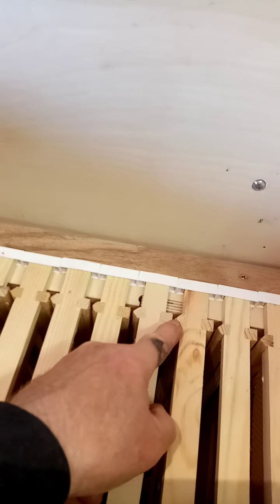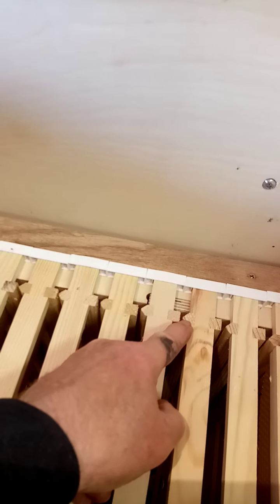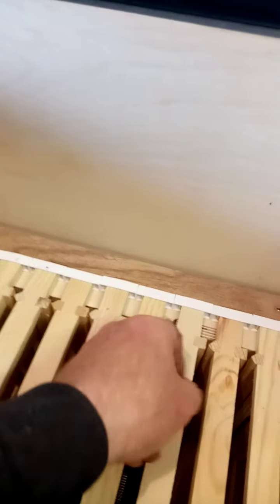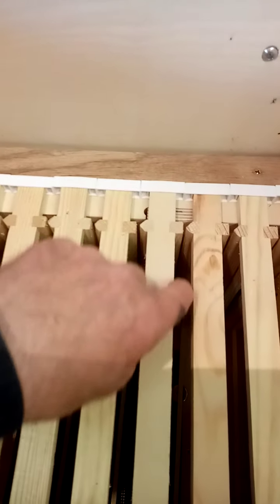And it's too narrow when they're together for bees, because it doesn't give them the right nine-millimeter crawl space between the two built combs.